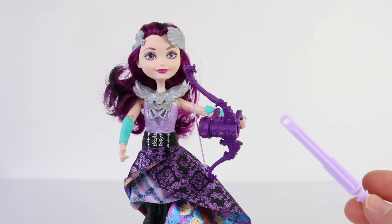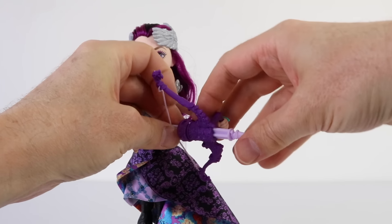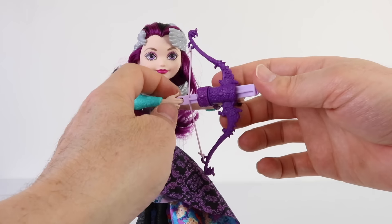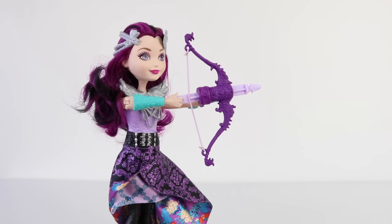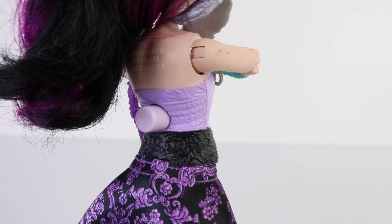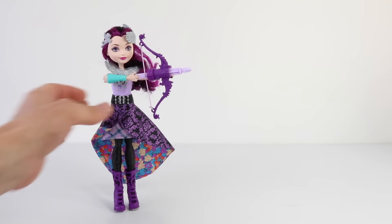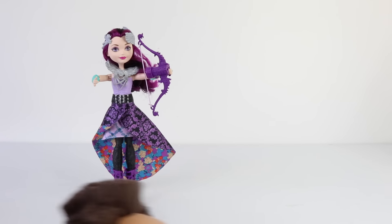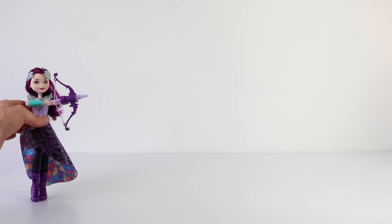Raven can fire these arrows, so let me load one up to show you how it works. To fire the arrow, just simply press this button on her back — and the arrows actually travel really far!